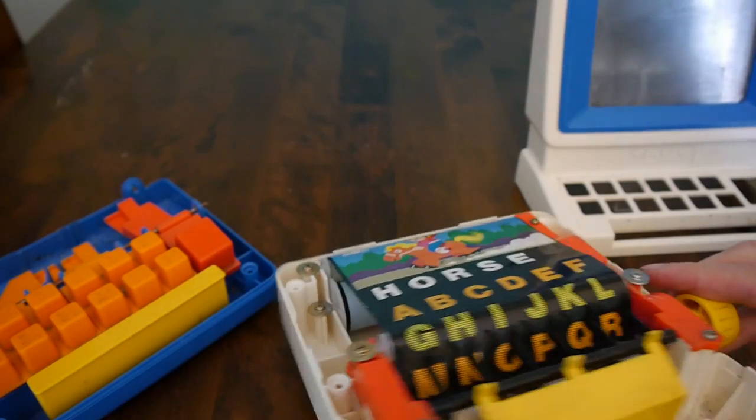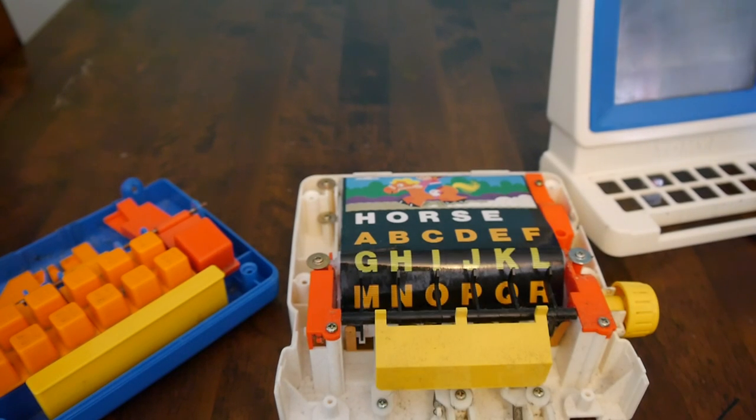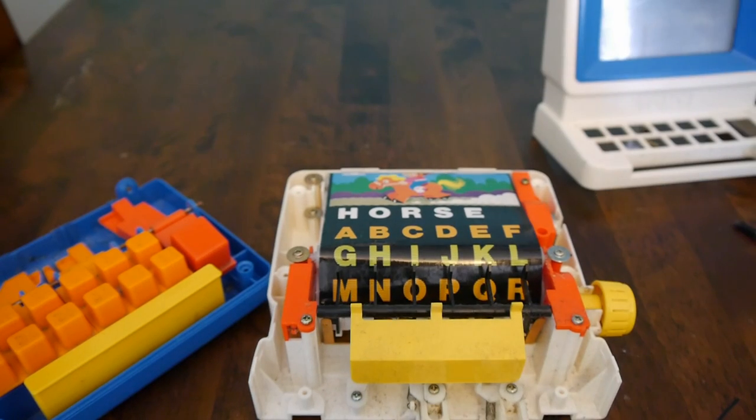And that's it — that's inside the Tomy Tutor Play Computer. Quite easy to open and have a look really. Thanks for joining me, hopefully we can do this again sometime. See you soon.